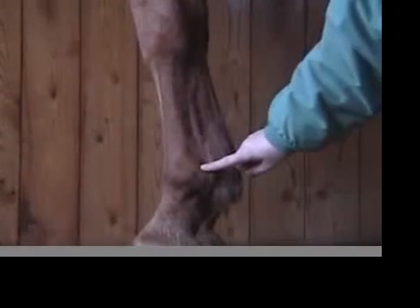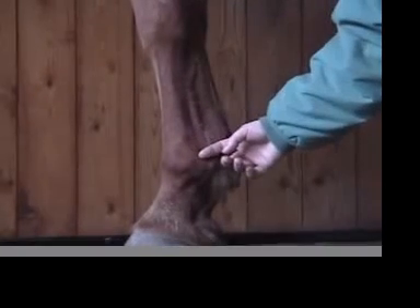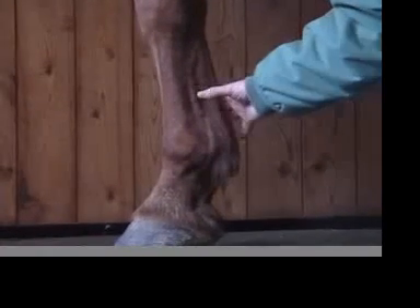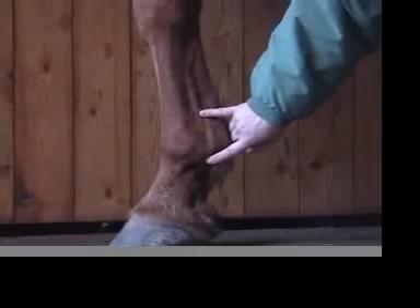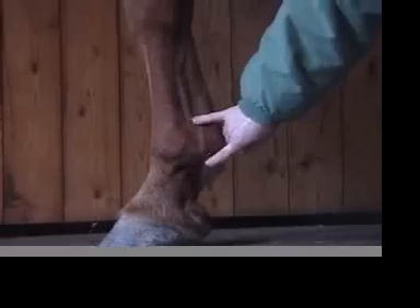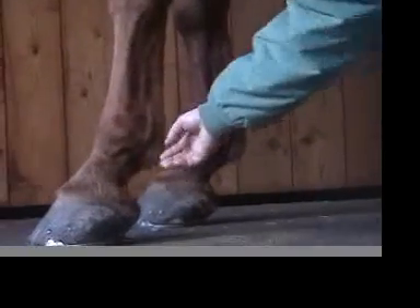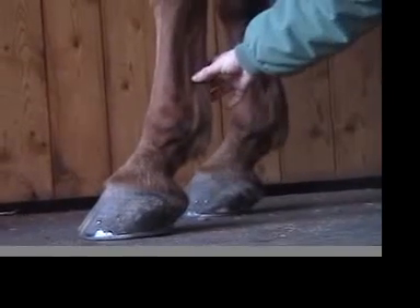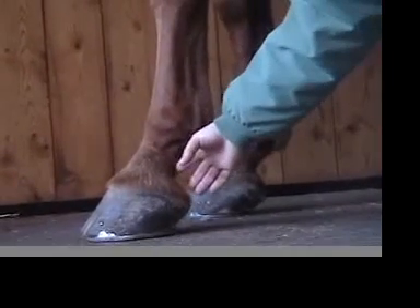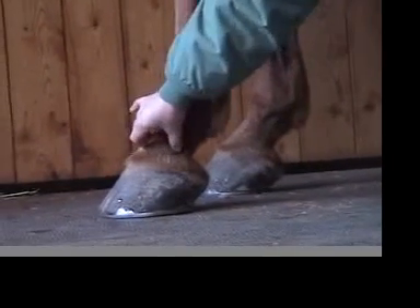The branches of the suspensory can also be injured and usually present as swelling that appears more associated directly with the fetlock joint — in about this area where they attach — with some heat, pain, and swelling. There can also be injuries in the pastern area with respect to soft tissues, but they're not as common as up high. Generally, you don't always see huge swelling, although you can.